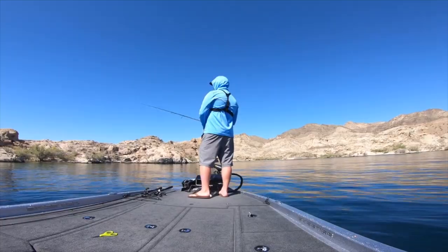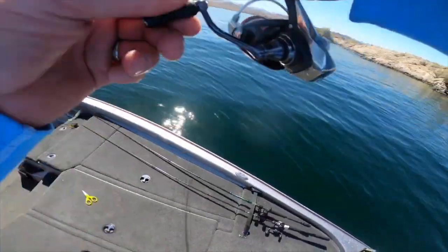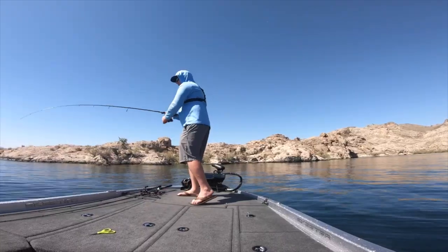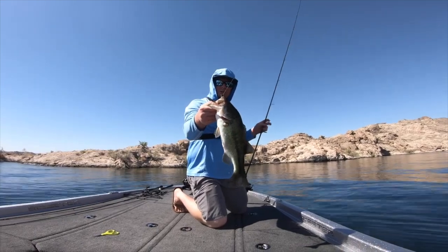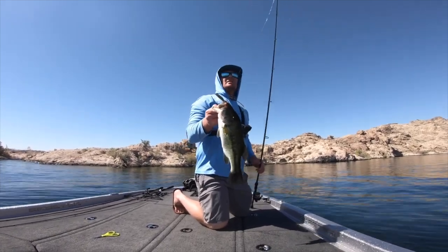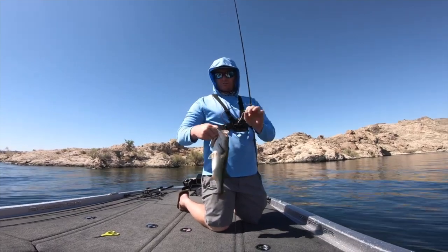You've seen me catch fish on the ned rig — I'm going to put a clip in right now. There's one, there's one, finally! It's been a tough morning. It feels like a better one — you never know when you got light line and a spinning rod. It's fighting good though, that's for sure. Oh yeah, that's a solid fish. Not a giant, but best one of the morning so far. The ned rig is an awesome technique, you can catch a ton of fish, you can catch them shallow, you can catch them deep.